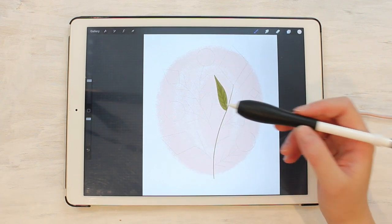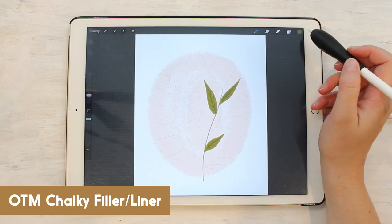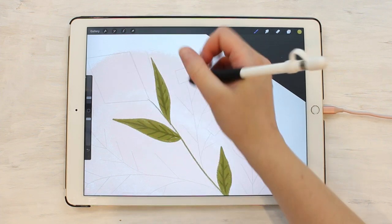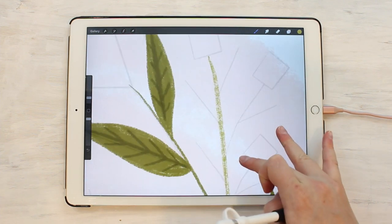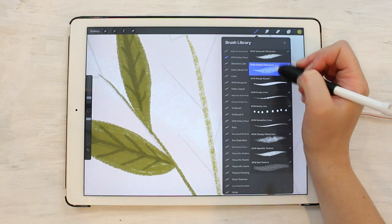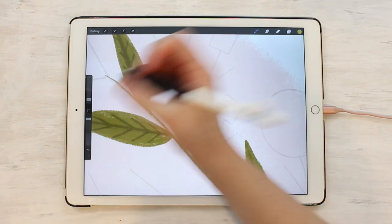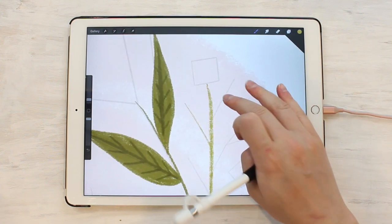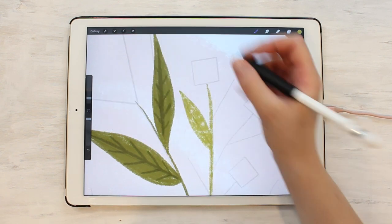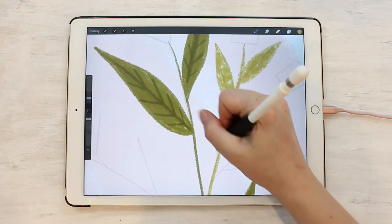Next on the list is the chalky filler liner. It works in a very similar way, so let's use this one for the next little branch over here, making it pretty small. This one has a little bit more airy texture to it. The textured filler liner is more dense while the chalky filler liner just has a little bit more tooth. You can go over it again if you want it more filled in, or make it a little smaller. It has more of that chalky, not all-the-way-filled-in texture that gives things a different look.